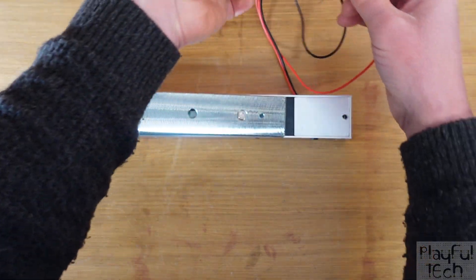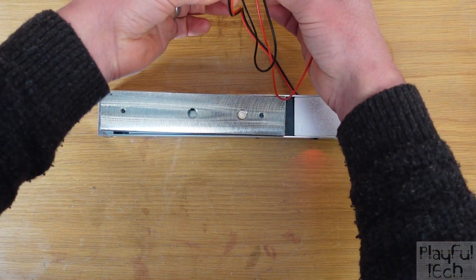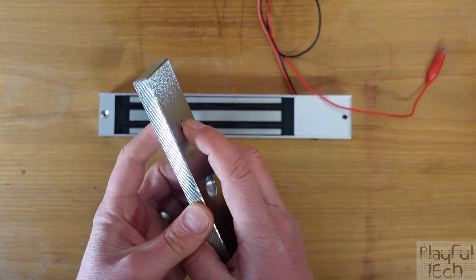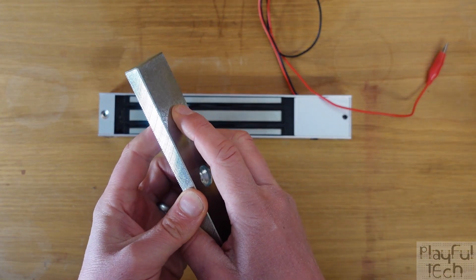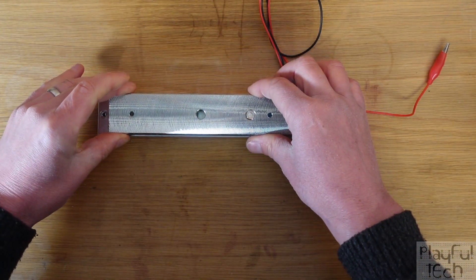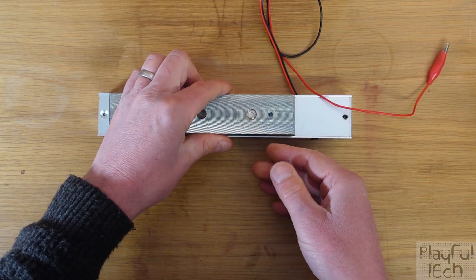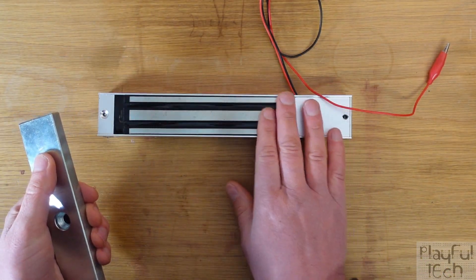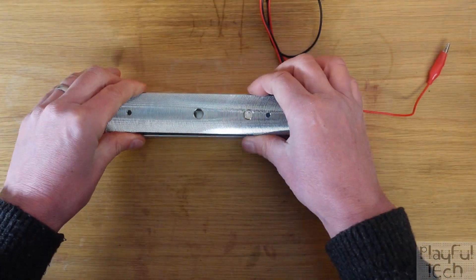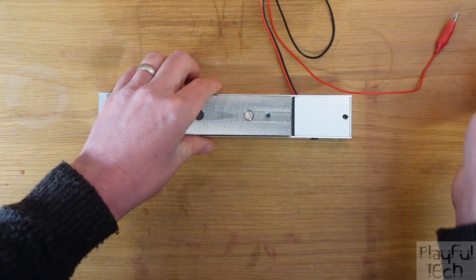You'll notice that as the power is cut, the armature actually pops off a little bit, and that is due to this little spring popper here. You position the armature plate so that that faces the mag lock. After the power is cut, there's actually still some residual magnetism in the bar for a little while, so this little popper helps just spring the lock open as soon as the lock is released.